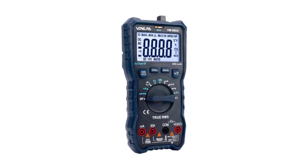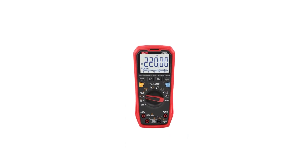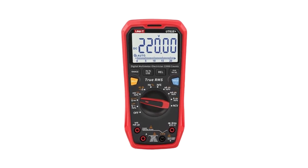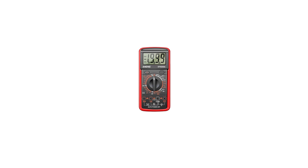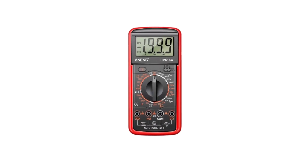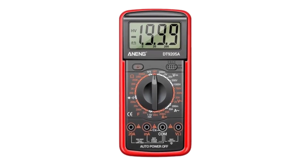In this guide, we'll introduce you to the top 5 best digital multimeters on the market. We've carefully selected these multimeters based on their accuracy, durability, features, and user-friendliness. Whether you're a seasoned electrician or just starting your journey in electronics, our list will help you choose the perfect digital multimeter to meet your needs. Let's dive into the world of precision measurement and discover the best tools for your electrical projects.